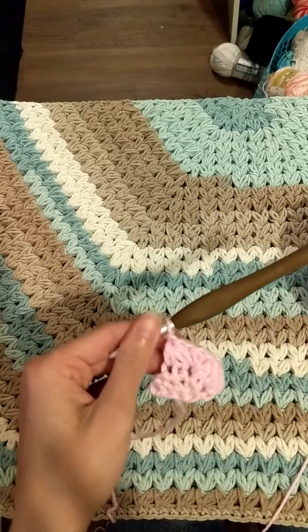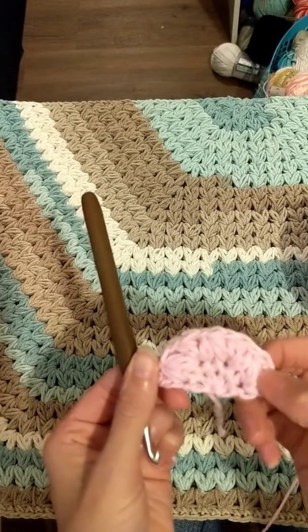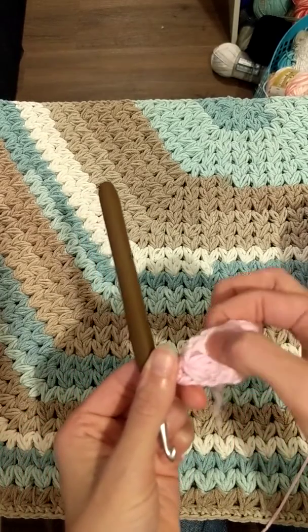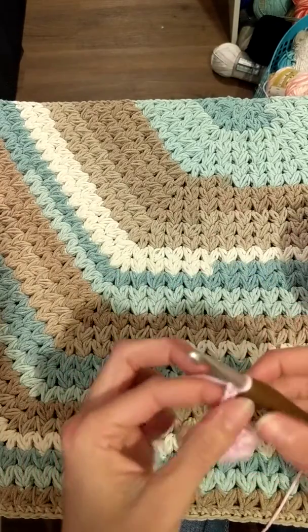Once you're done, it'll look like this: you'll have your chain two as a double crochet, puff, cluster puff, puff, cluster puff, puff, cluster puff, and your double crochet. Now we're gonna start row 4.